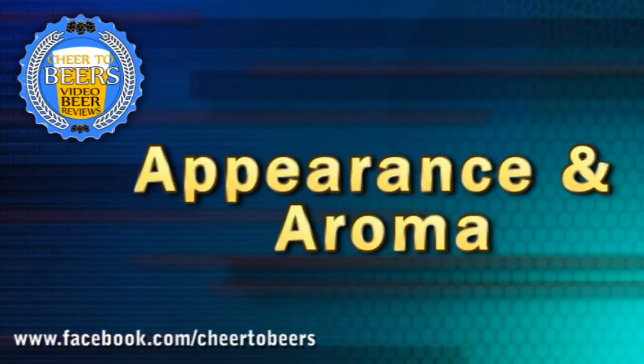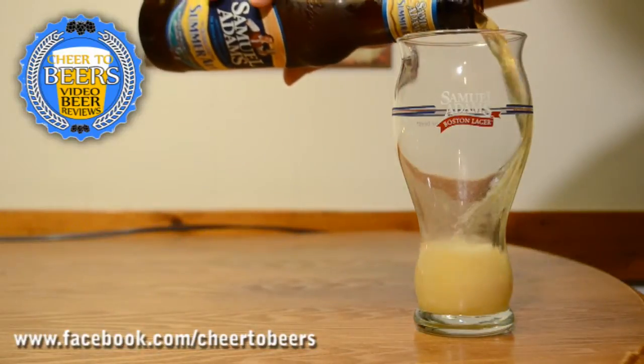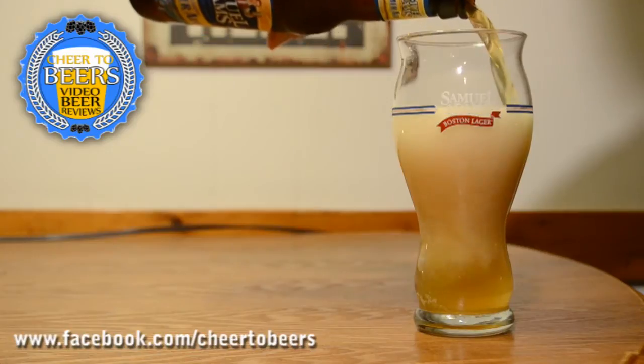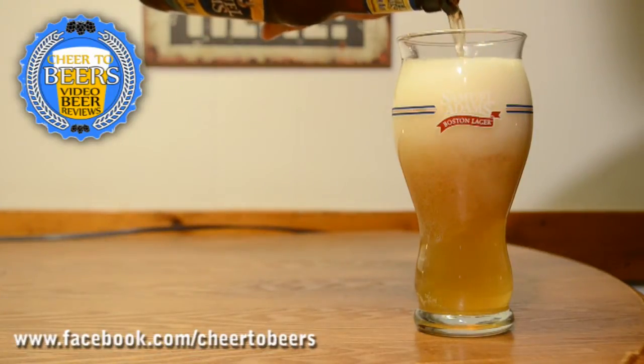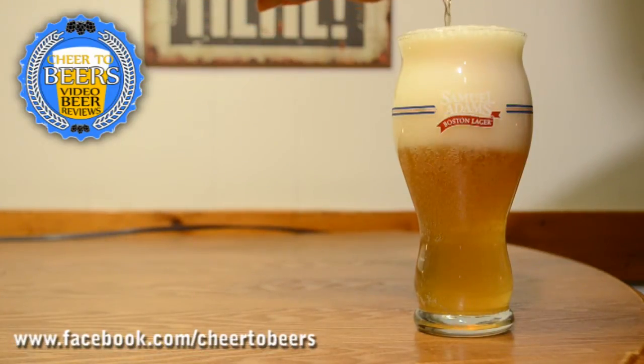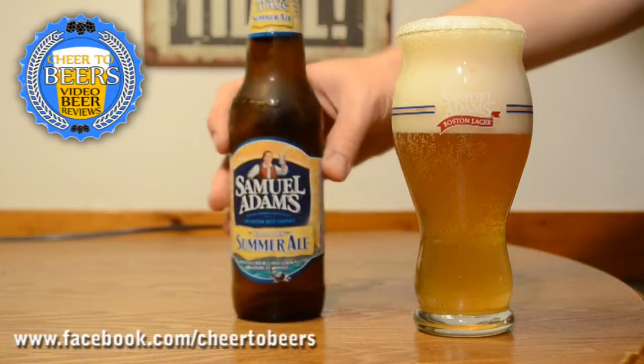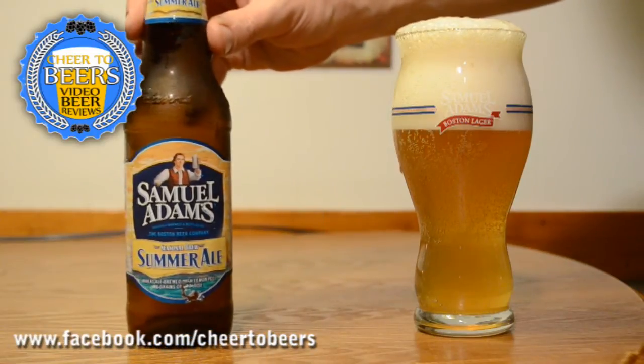On the aroma of Samuel Adams Summer Ale, I'm definitely getting hints of that lemon peel. We looked up what grains of paradise was and I'm actually getting exactly what it says — a hint of pepper and some of that citrus coming through. Overall it's a nice aroma: good wheat ale character, a little bit of citrus, some of that pepperiness, a touch of hops, and a little bit of wheat coming through. Overall not a bad smelling beer.